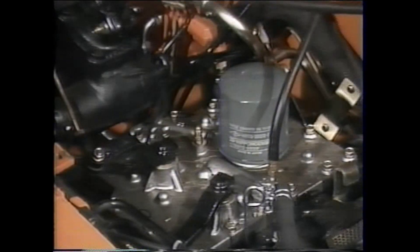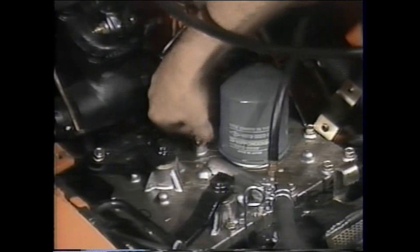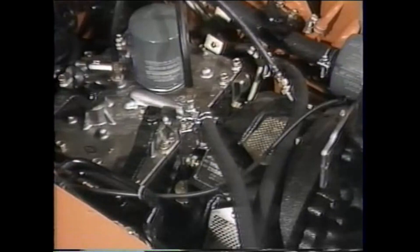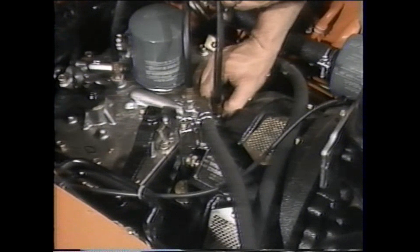Next, connect the adapter and gauge which will measure the clutch pressure — this connection must be secure as well. Finally, attach the adapter and gauge to find the converter pressure. As in the first two cases, this must also be on tight.